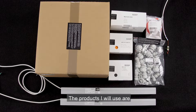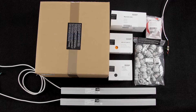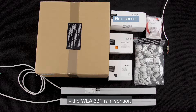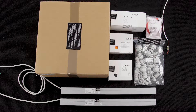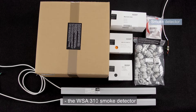The products I will use are the Compact Smoke standard control panel, two actuators representing two motor groups, the WLA331 rain sensor, the WSK501 brake glass unit, and the WSK103 manual override switch.